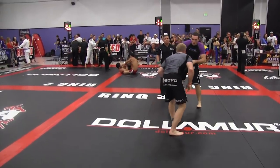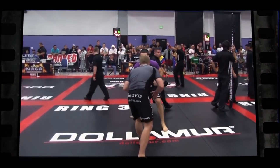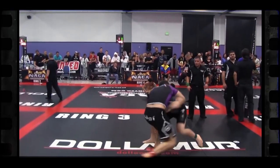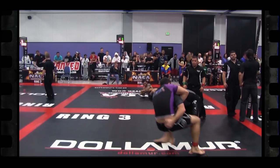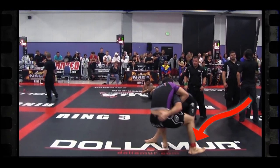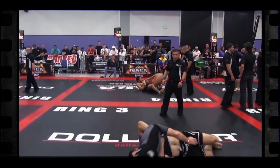Let's go back and break down these different parts of the guillotine. Starting back at the beginning, Devin sets a head snap and his opponent takes advantage to shoot in, giving Devin a good opportunity. But look right here — this is the first mistake Devin made. When he went for the guillotine and dropped back, if you look at his right leg, he didn't step over the hip.